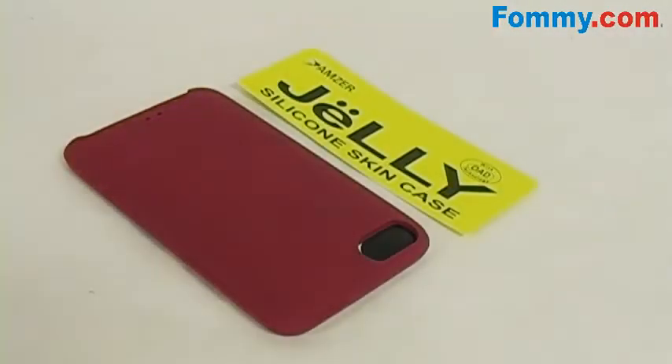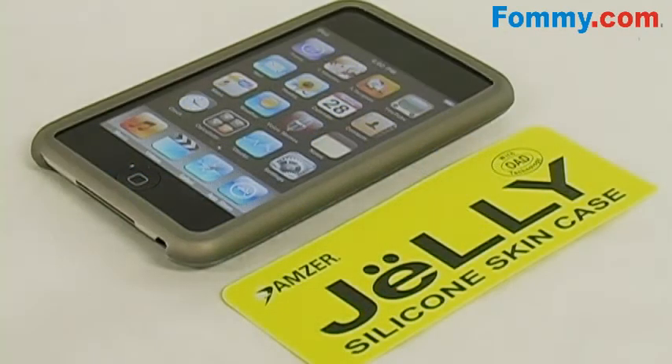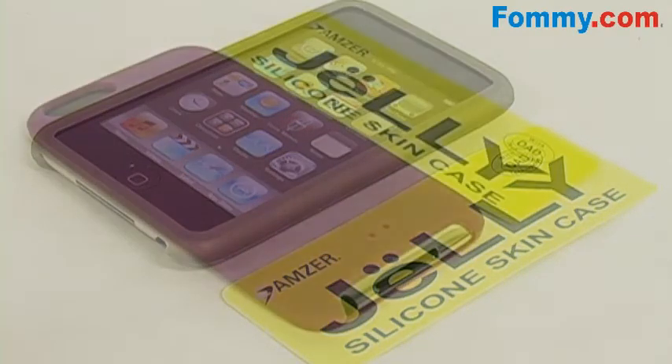The jelly case boasts a soft rubberized finish, providing a sure and lasting grip on your iPod. It minimizes movement on flat surfaces, and the durable silicone absorbs and dissipates shock your iPod may receive from accidental drops and bumps — keeping it in tip-top shape and keeping it safe when you slide it into your pocket or bag.